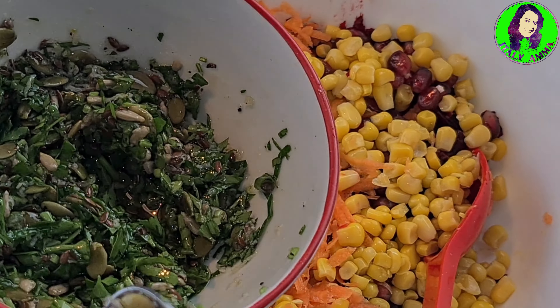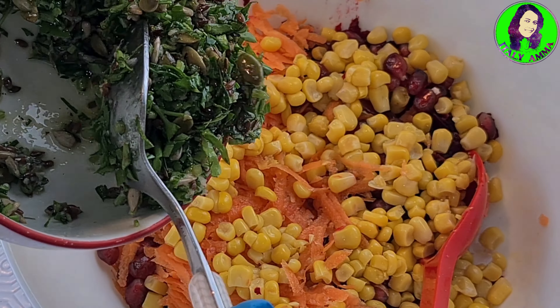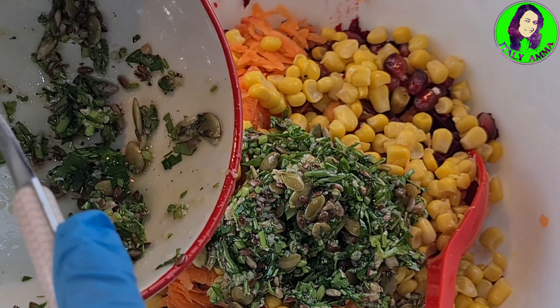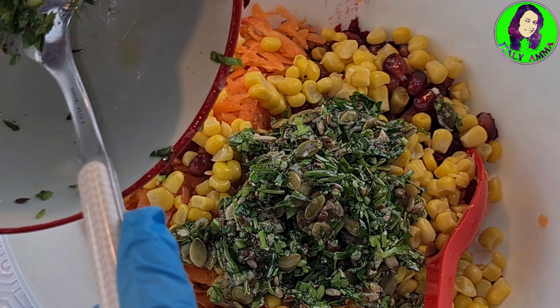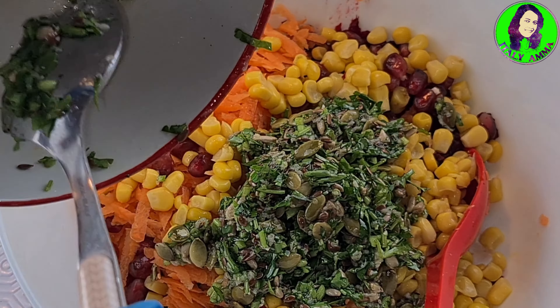We need to add a carrot and peach. We can add olive oil to the same material. This is the marinade. We can add the salad. We will start making a carrot and spinach salad.